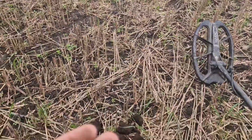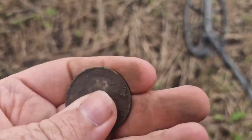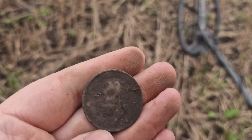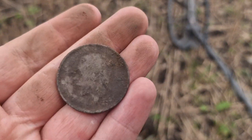This is the second day out, first signal — a penny, George V, as you can see there. Not the best condition, but it's good enough.